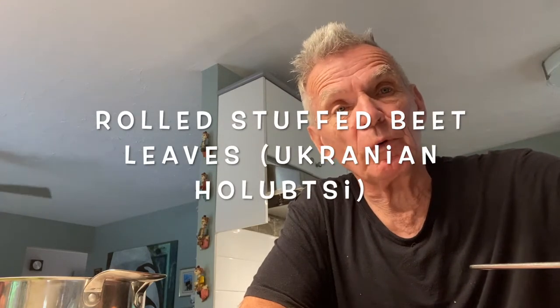Hi, welcome to Rob's Best Recipes. Today we're making holubtsi. Have you ever heard of a cabbage roll? Well, the Ukrainian word for a cabbage roll is holubtsi.